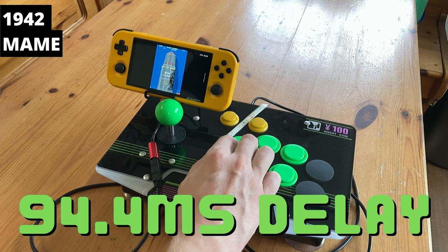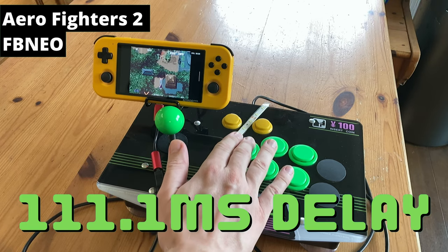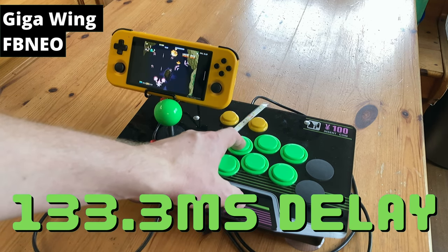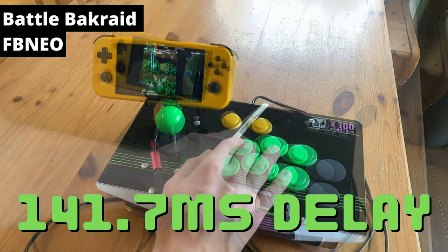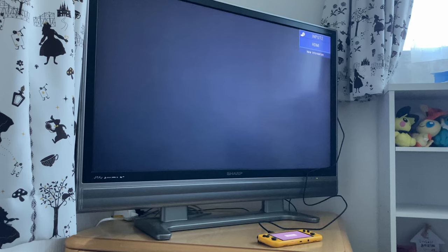We did some input latency tests and, as expected, it did not perform as well as the Anbernic 353. As this uses the Android system, there is a lot more overhead compared to something like Linux. We also tested the video output on two TVs and a video capture card. If it's plugged in as you turn it on, we do get a signal — but outside of that, nothing. That blows.